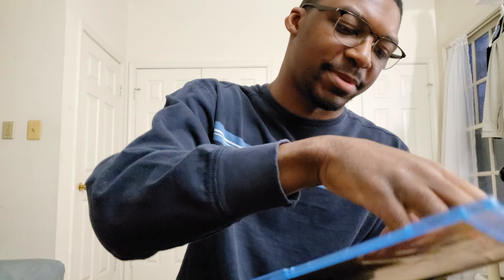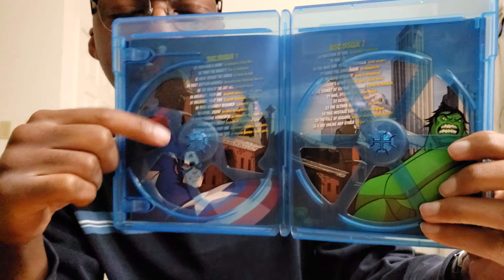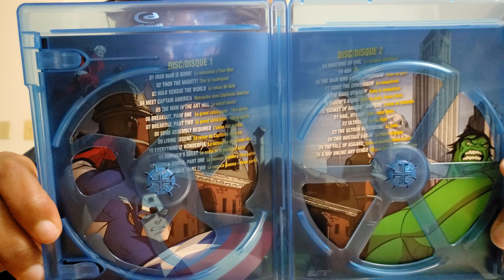Talked about this before — I find this fairly annoying when you have literally all the descriptors for each disc behind the discs themselves. You have to take them out if you actually want to see what's on each disc. And this is actually a pretty bad offender of this, because not only is pretty much all the information about the discs behind the discs and you have to take them out — you still can't even really read them that well. I mean, it's legible, but barely. Definitely not my favorite packaging on the inside.